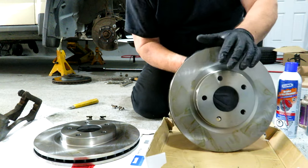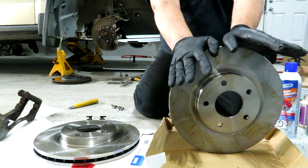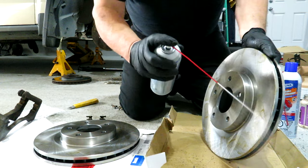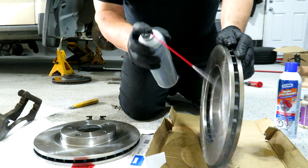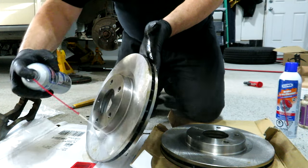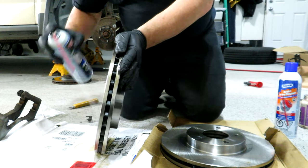We've got our new rotors here — these are the Bendix PRT 5706 for the Jeep Patriot, and they may be similar for the Compass, but just make sure you check your specifications to meet your application. One thing about brakes is you want to keep them clean. They came with some kind of coating to keep them from rusting, so let's just put some brake clean on that and clean both sides. Brake clean is one of the best degreasers — some people claim it's corrosive, but I think if you keep soaking things in brake clean, that might be a problem.